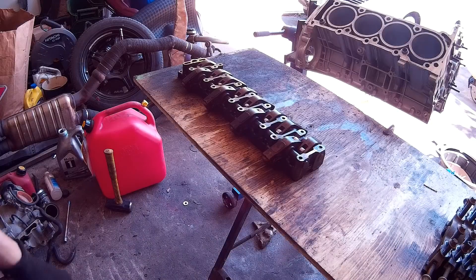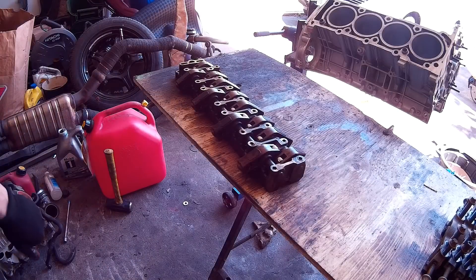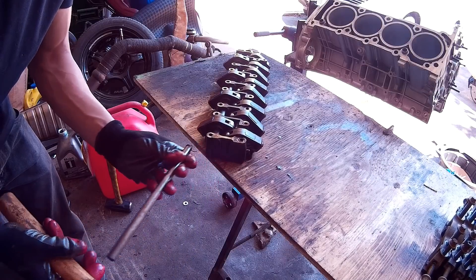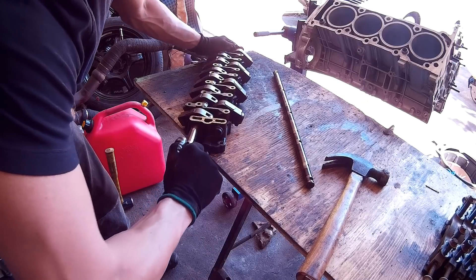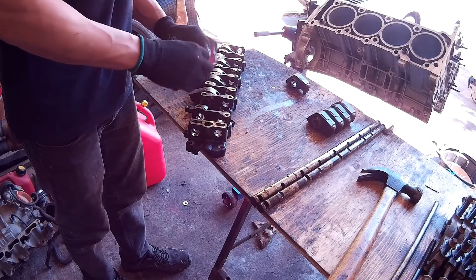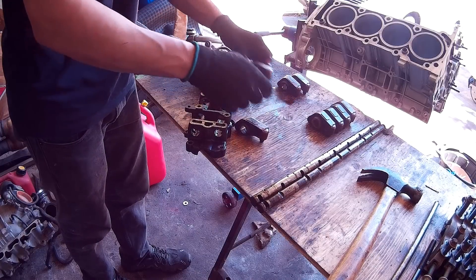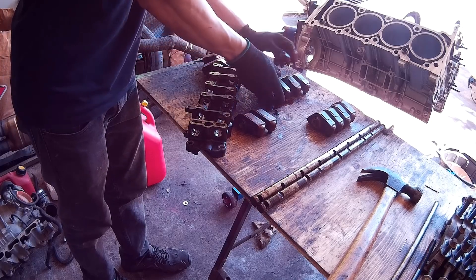Starting off with the bearing bridges — how to take the bearing bridge apart and clean it. There are two rods running the whole length of the bearing bridge and they're what holds the rockers in place. Just tap them on one side with a hammer and once they're loose you can pull them out by hand. Once both rods are out, that's all that's holding the rockers in place and you can take the rockers off. Make sure to keep these in order because there are three different types of rockers that all look very similar. Four rockers open the exhaust and have a different hydraulic lifter inside them, and then there are two different ones for the intake valves.